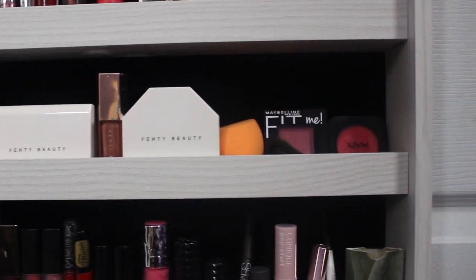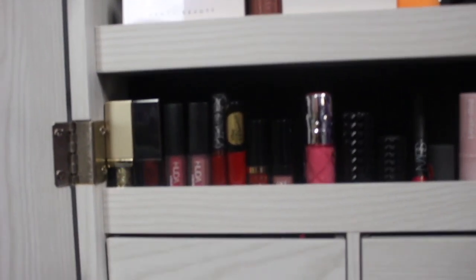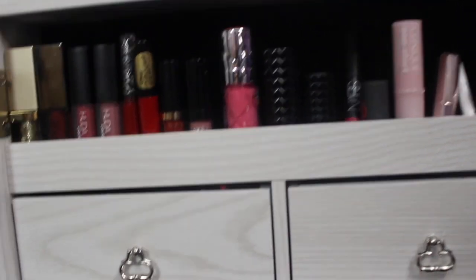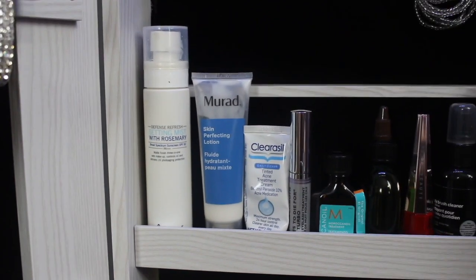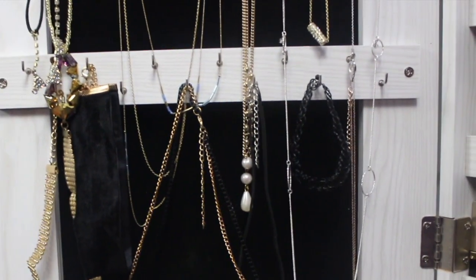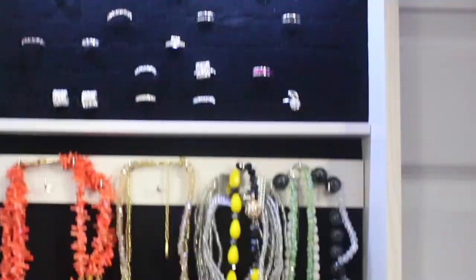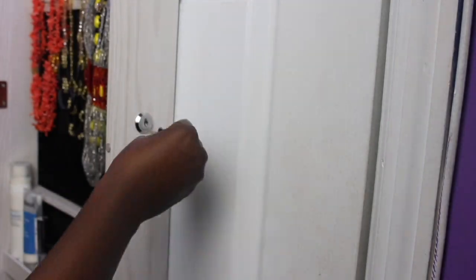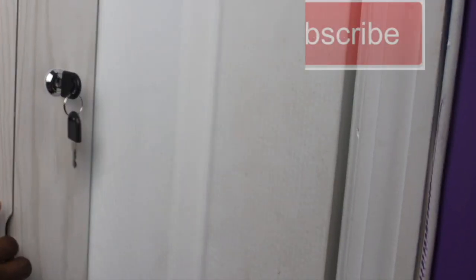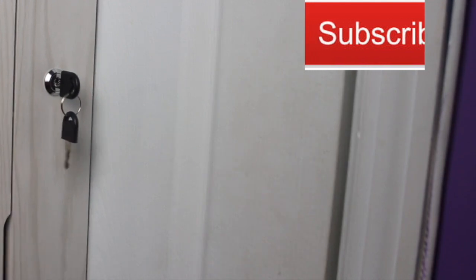I put in my mini makeup products — the ones I use from day to day — because I don't wear makeup every day. I don't beat my face every day; I only do it when I'm going out or making a video. Day-to-day I just apply lip gloss and fill in my eyebrows. So I put in all the products I use daily, which is awesome.